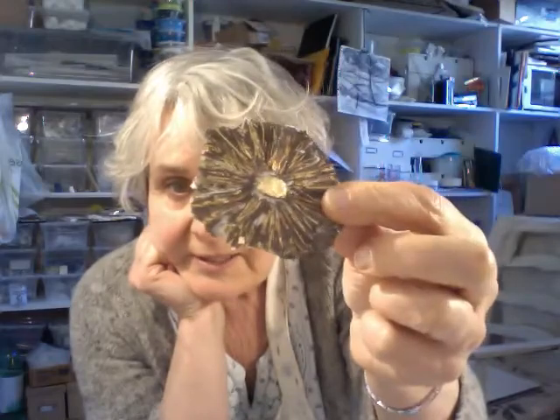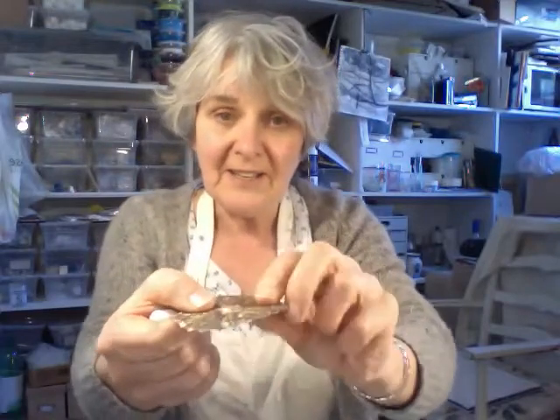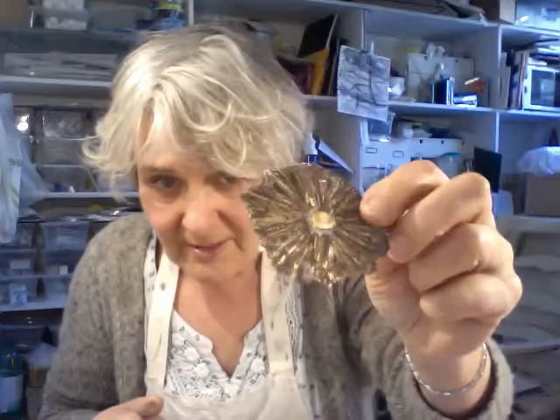I've just painted it with sepia ink and I've gilded it with not 24 karat gold leaf but just a gold dyed aluminium leaf, and also this stuff which is a shiny gold foil which is lovely because you just rub it on the surface and scratch it in and you get this fantastic golden effect that just shimmers in the cracks.